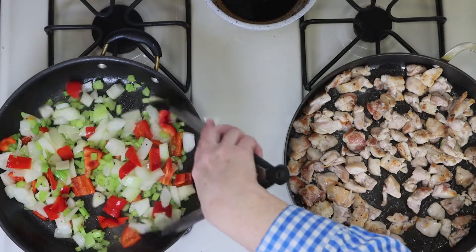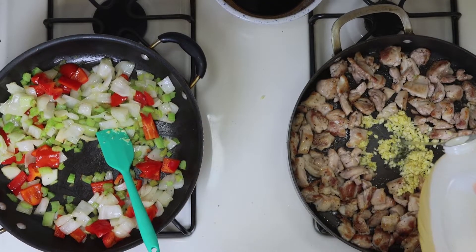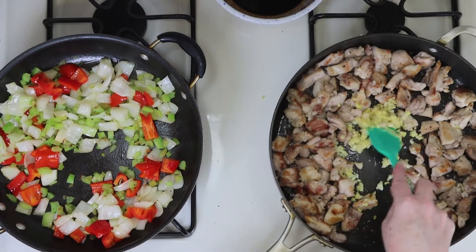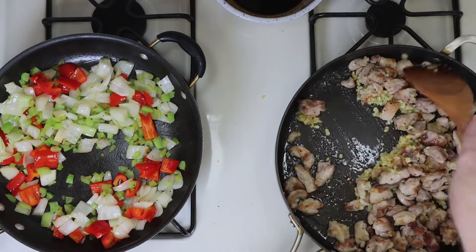Give the veggies a stir, and now it's time to add the garlic and ginger to the chicken pan. And we do need a dash more oil here. Then we're going to let that garlic and ginger cook a couple of minutes until it gets fragrant. Then we're going to mix that together with the chicken. Make sure this is well mixed.